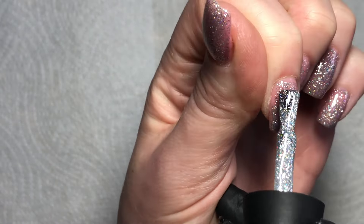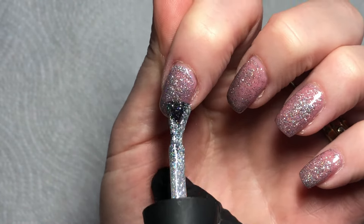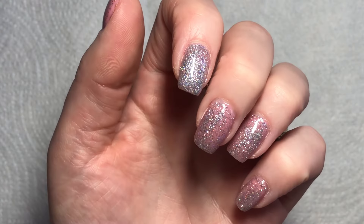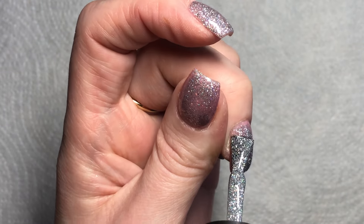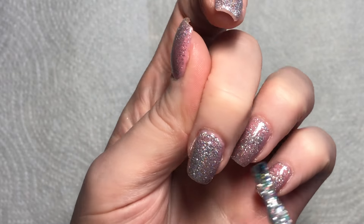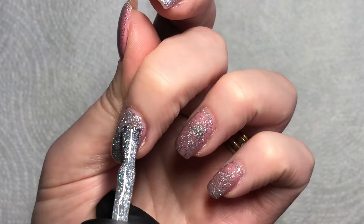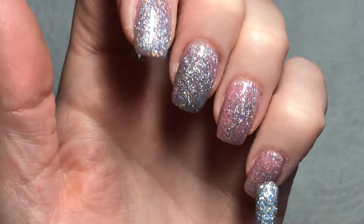As I'm painting on this second coat of Tinsel, I just want to say Happy New Year to everyone and thank you so much to everyone who subscribes, watches, comments, and likes these videos. It's been so much fun interacting with everyone — I appreciate everyone so much. There have been a lot of new subscribers lately and I just appreciate everyone so much, so thank you and roll on 2024!